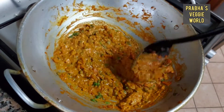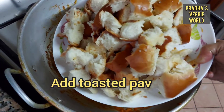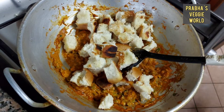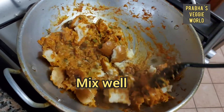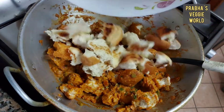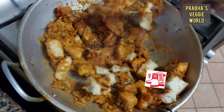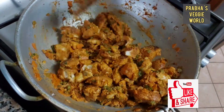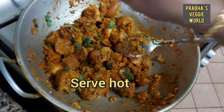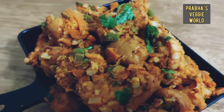We have a curry and a bread. We have to cook it. If you want to add vegetables, you can add vegetables. You can mix it in on high flame — mix it in a little bit. That's it for us.